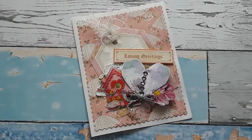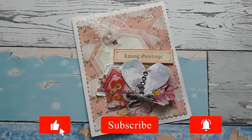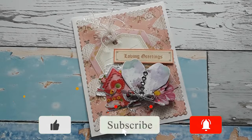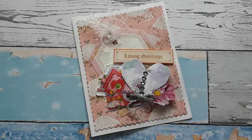Hello, Katrin here with European Paper Crafts in the US. Welcome to my channel and thank you for stopping by. Today is the second part of my Valentine's Day cards that I have created with scraps, or mostly with scraps. So let's get started.